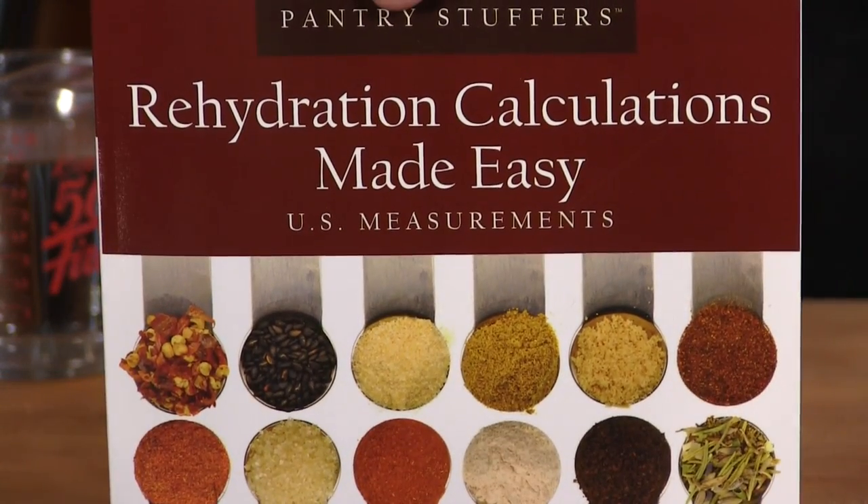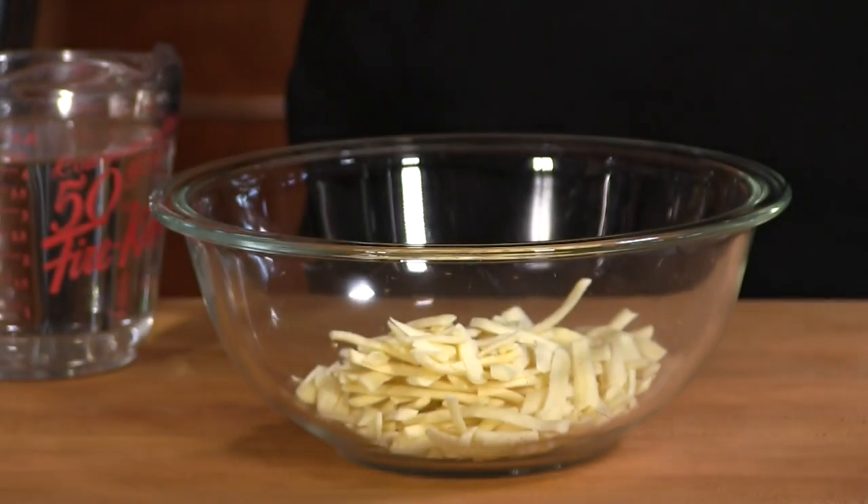I'll have a link down below for Harvest Right. What I got from them is a heat bar that simply welds the Mylar bag together — I just toss the absorber in there before I do that and it's good to go. I also found this book called Rehydration Calculations Made Easy, suggested in a freeze-drying forum. It's in US measurements as well as metric, and it's really straightforward — you look up what you have freeze-dried and it tells you how much water to use to rehydrate it.